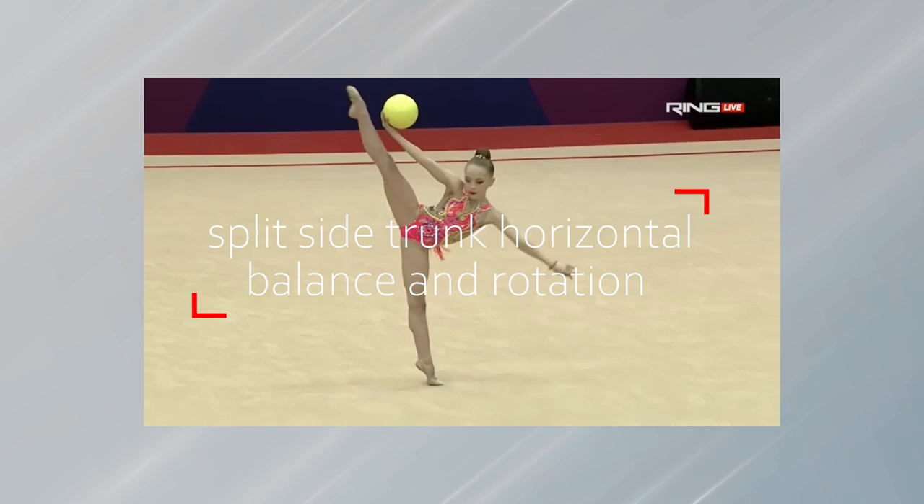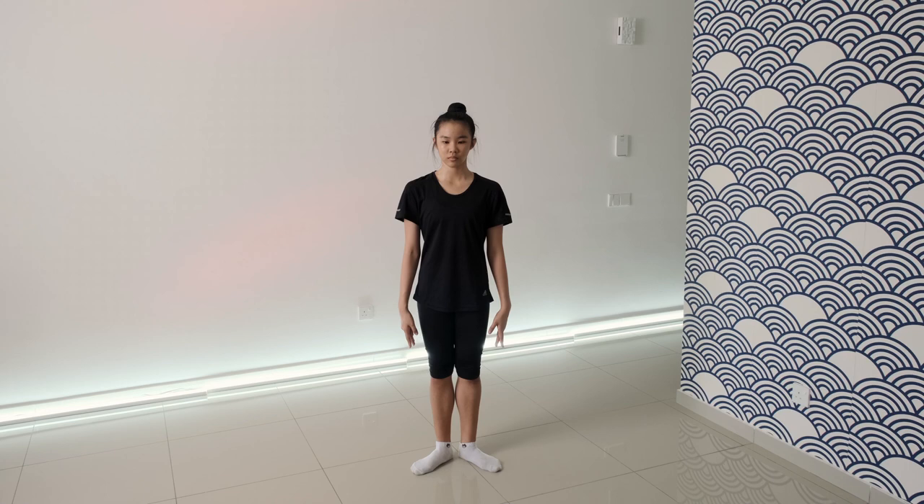Hello everyone! Today, at the request of subscribers, we will talk about balance and rotation: split side trunk horizontal.